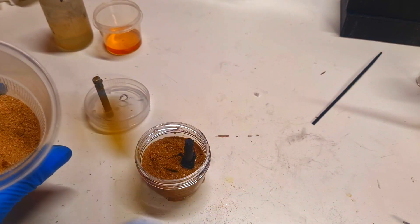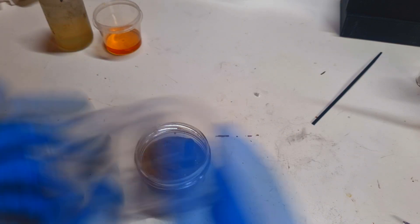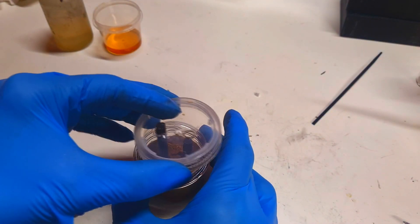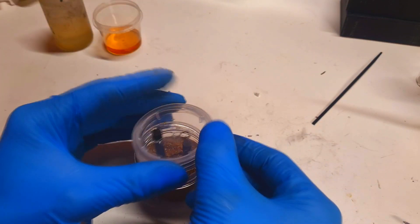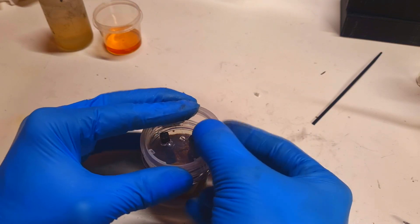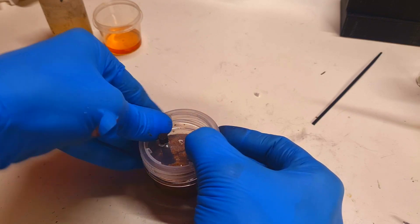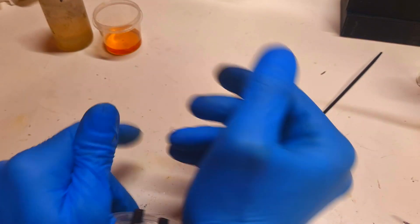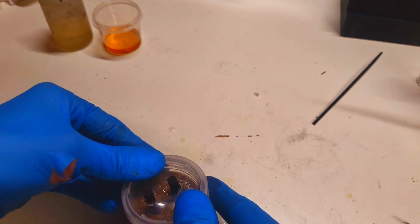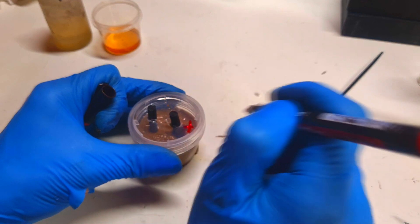The sand does a really nice job of soaking up the electrolyte, which is great. Sand you can get almost everywhere, and if you don't have sand at home, some dirt will also work really well. This will be the positive side.